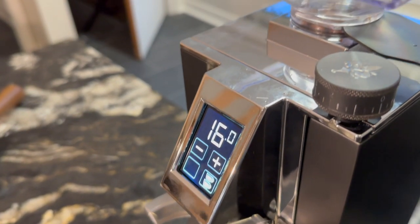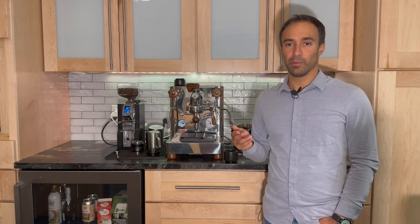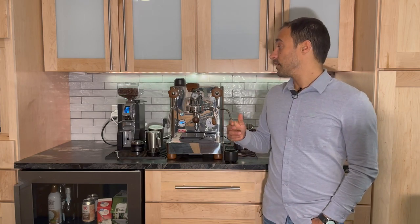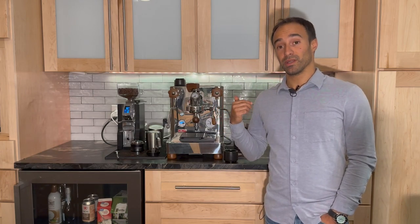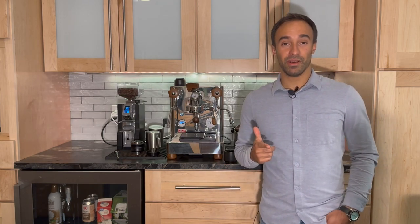To give it a final score — I'm giving this a 9.3. I'm very partial to grind-by-weight coffee grinders. The only things they could improve are the interface, and perhaps using a 64mm burr set so you could install SSP burrs. But other than that, it's an amazing coffee grinder. I hope you liked the video — don't forget to subscribe, it helps me out a lot, give it a thumbs up, and I'll catch you in the next one.